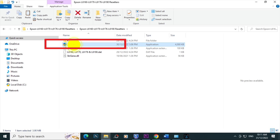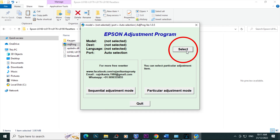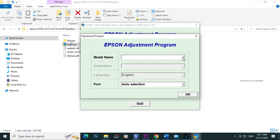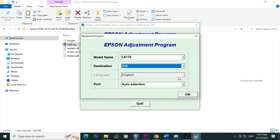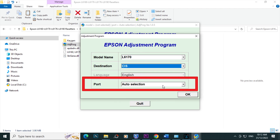Open the adjustment program or ADG program. Open it, click Select, then select the model of your printer, then select destination — you can use Euro or CIS. Then on Ports, select Auto Selection, then click OK.